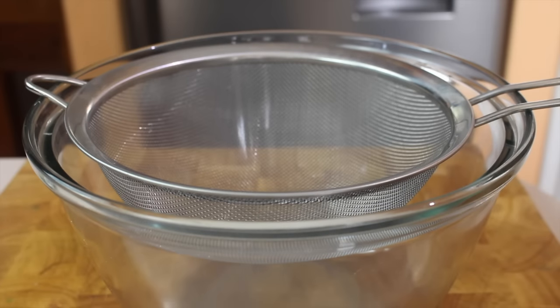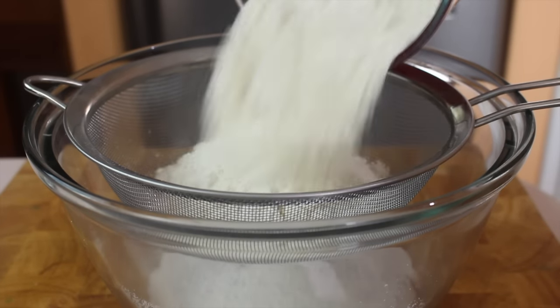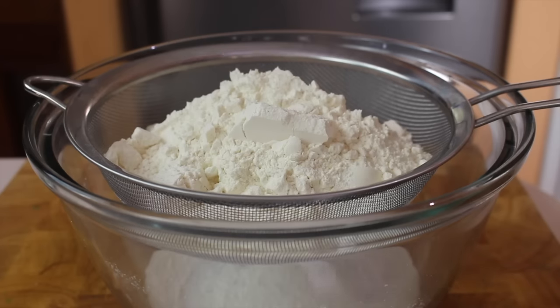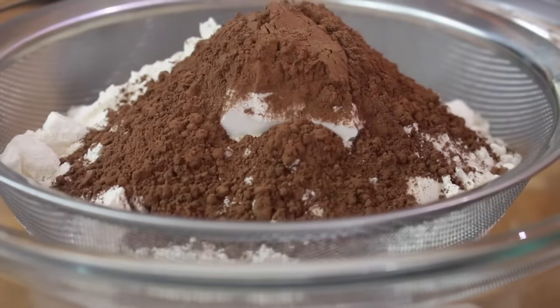For our dry ingredients, first of all I'm going to be adding in some plain all-purpose flour. I've also got some self-raising flour. Now if you can't get hold of self-raising flour, you can use all-purpose flour and just add about one and a half teaspoons of baking powder. I'm also going to be adding in some cocoa — get some good quality cocoa. Now I'm just going to sift the flour and the cocoa in.